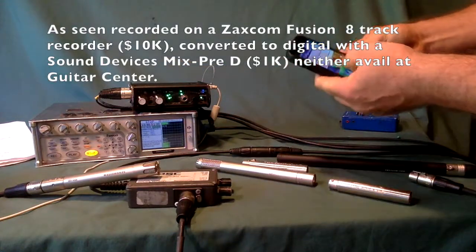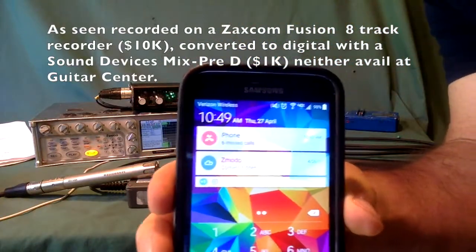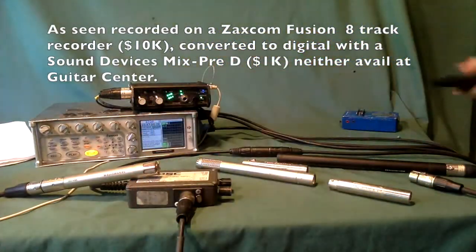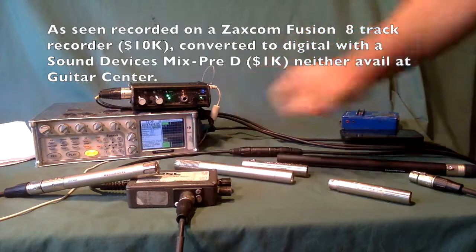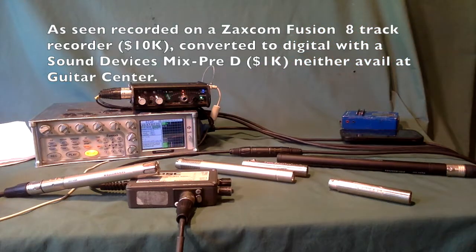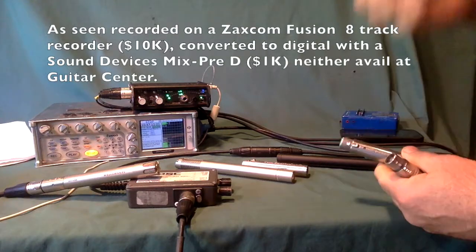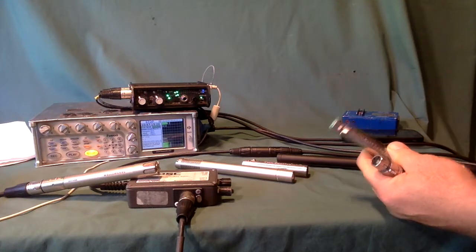I'm going to put this mic in the box, but before I do, I'm going to show that it works. It's 10:49 AM on Thursday, April 27th. We're going to plug Rick's mic into Phantom Power. He's concerned that Phantom Power damages mics, and I'm not sure where that concern comes from because in my business, we plug mics into Phantom Power every day.